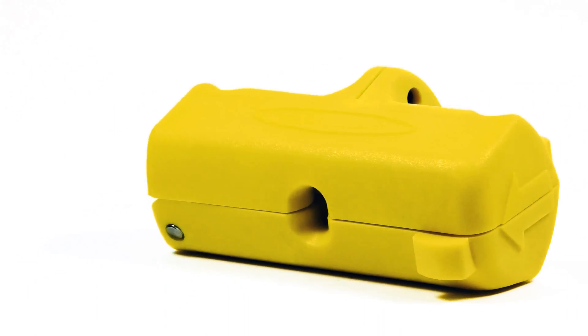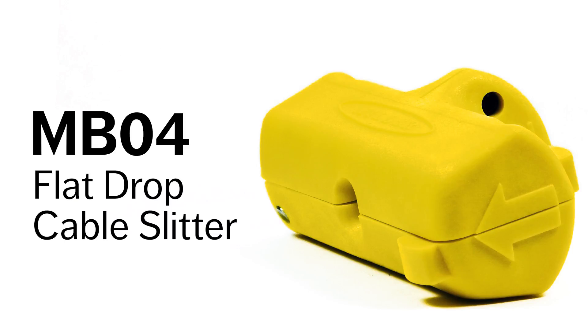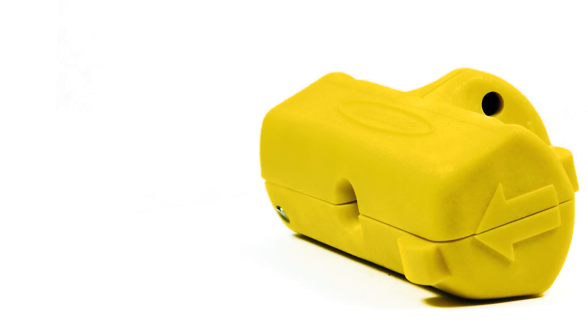The Miller NB04 flat drop cable slitter — the tool that twists your expectations of what a cable slitter should do.